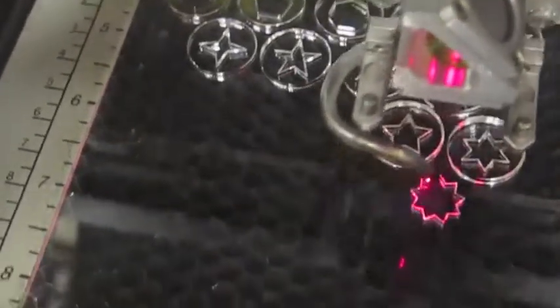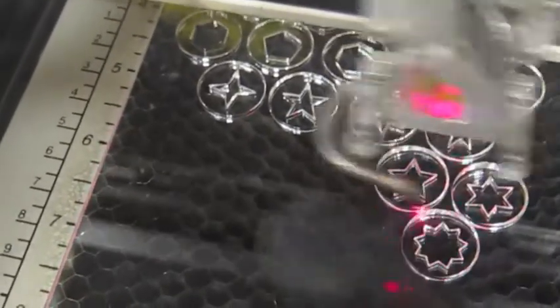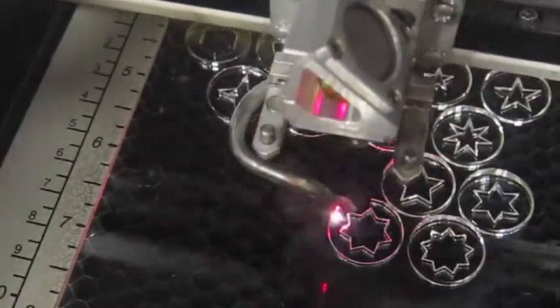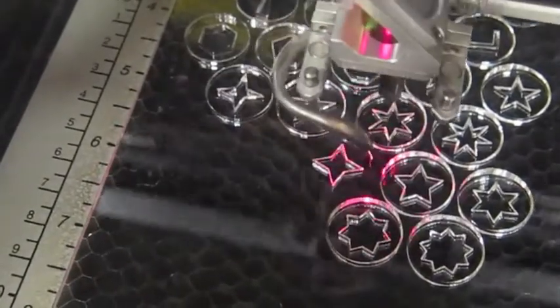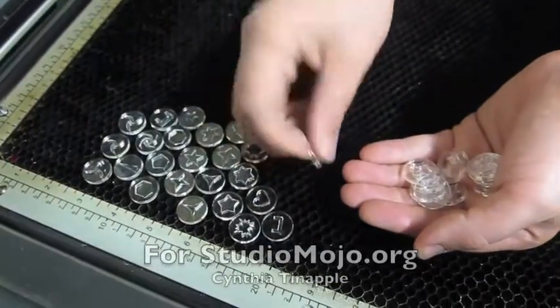We used leftover pieces of acrylic — it's pretty thick — and I tried it about a couple years ago and it worked just fine, so this was handy. You can't use polymer in a laser cutter because of the toxic off-gases from burning PVC.